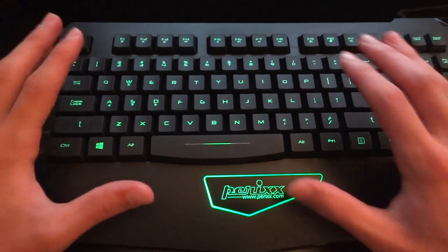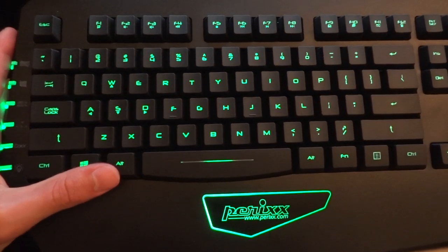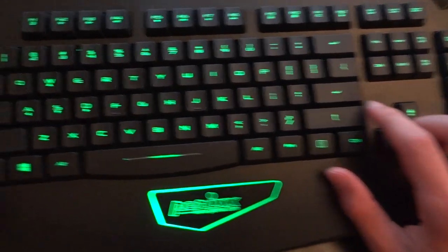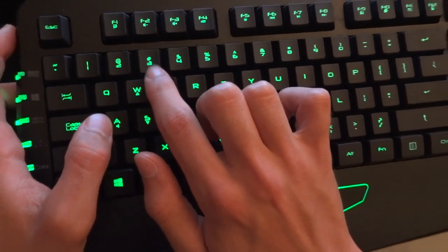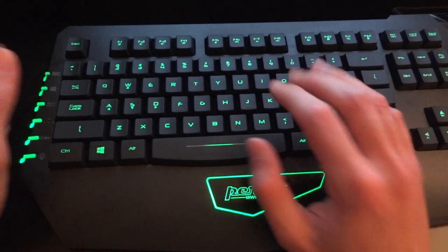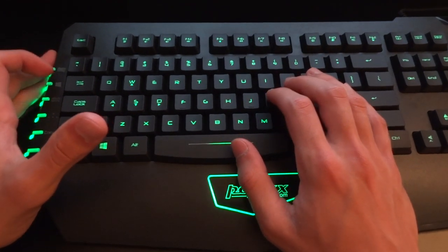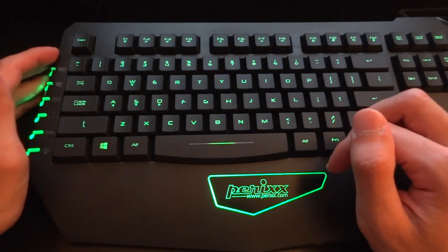So this keyboard is a US layout keyboard. As I am in the UK, it's a US layout, so you've got a small enter button and you've got the at sign and the actual pound key over here. It's a gaming membrane keyboard and it's got three different colours of backlight which I'll get to in a second. It can be purchased for £20, which is super cheap — link in the description below from Amazon.co.uk.